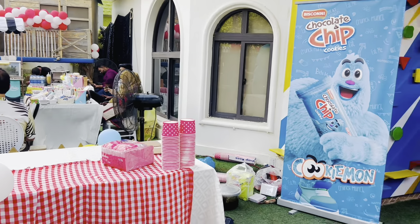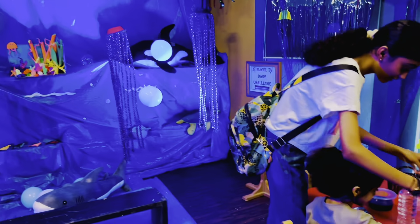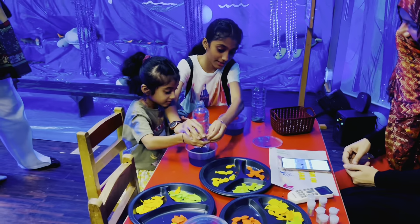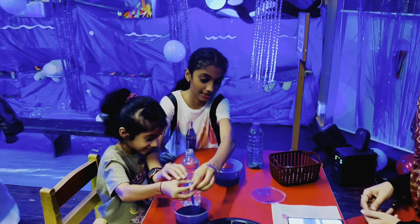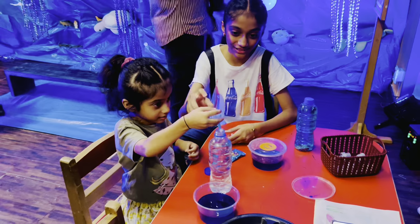So this is the outer area, as you can see. There are some chairs where you can sit and everything. Then we just came inside and this is a room — it is underwater themed, and as you can see, she is doing an activity.